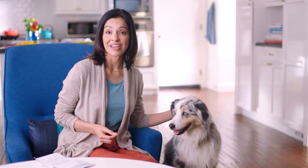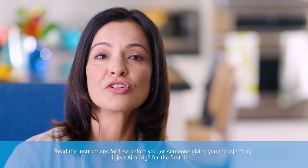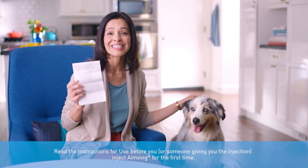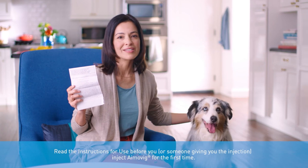Like you, my doctor prescribed Amovig for me. First thing, her nurse showed me how to inject and said it was really important before I inject myself for the first time that I read and understood the instructions for use, or IFU for short. It comes with the medicine. Definitely read it all — it covers everything you need to know about how to inject with your auto-injector. There's even a commonly asked questions section in case something goes wrong.